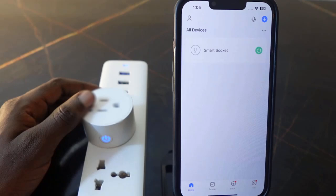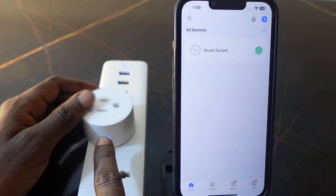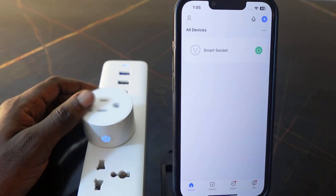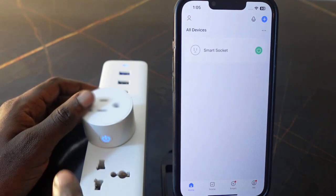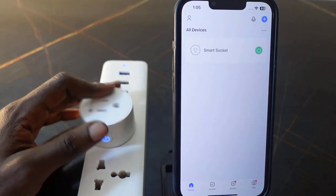To reset this smart plug, press and hold the power button for about five seconds. Once you hear a click sound, the reset is complete. First, make sure your smart plug is plugged in and turned on. Go ahead and press and hold the power button.